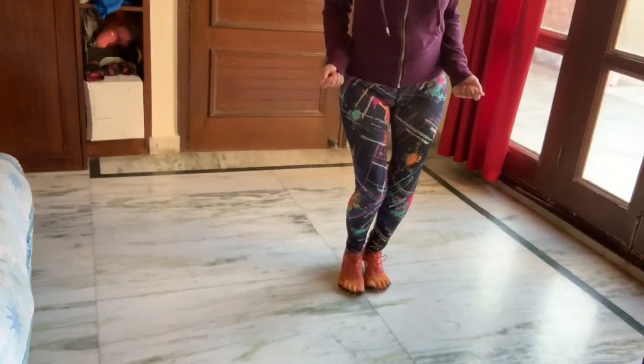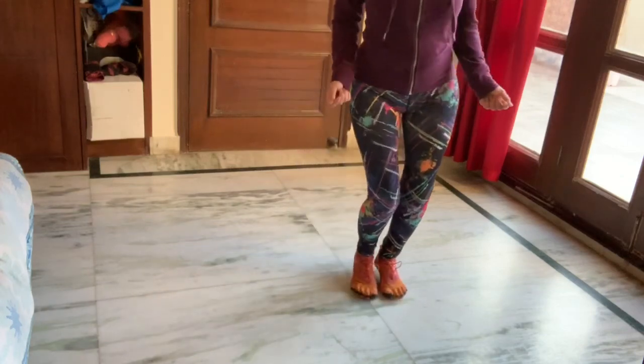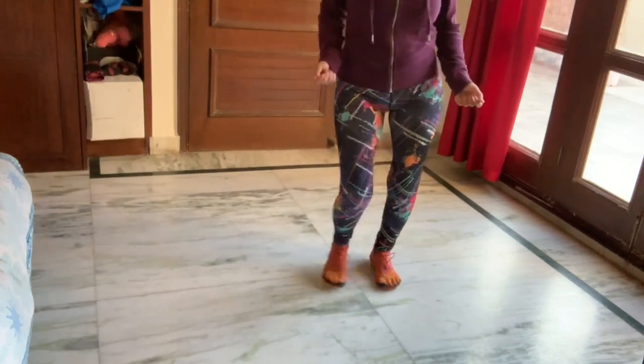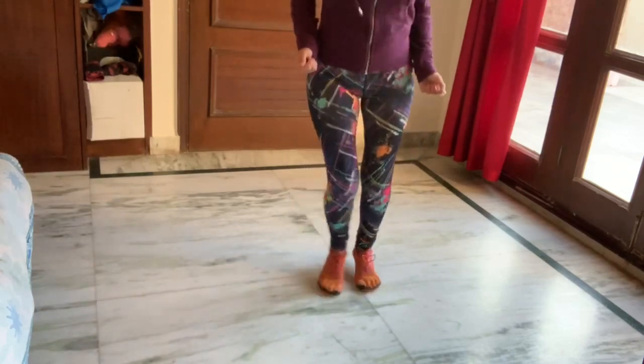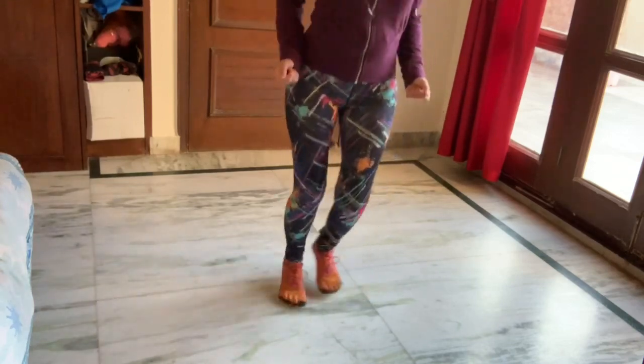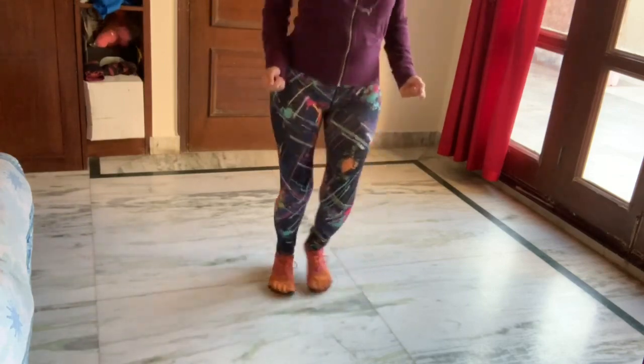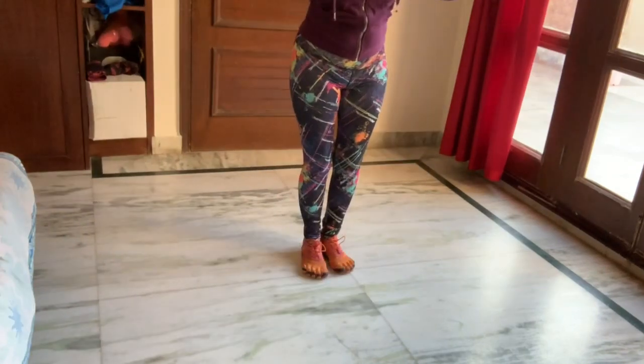Without the rope in your hands, you're going to hop from one foot to the other, side to side. Each leg is going to bear the weight separately, and once you're comfortable with the motion you can speed it up and go left, right, left, right, left, right, and practice that.